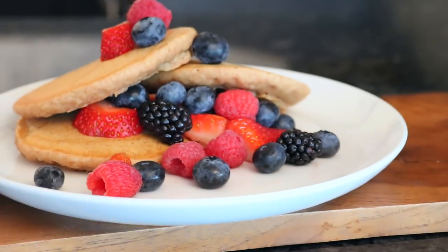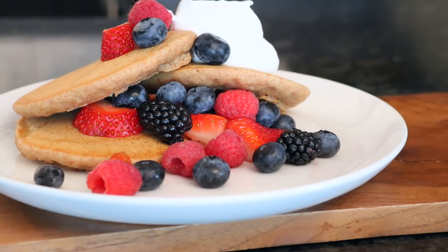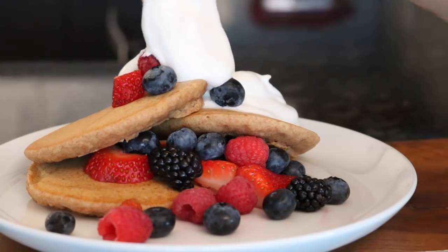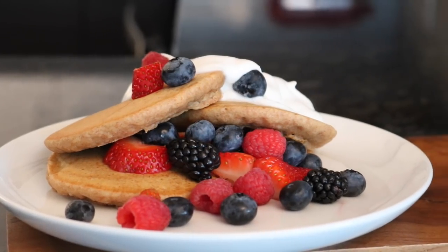Then I plated mine with a whole heap of fresh berries and some coconut whipped cream. I'll put a link to a coconut whipped cream recipe below — it's really easy, just check the description box. All of the measurements and that recipe will be below.